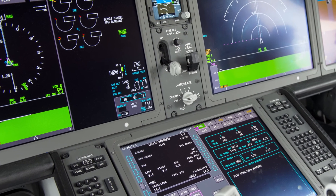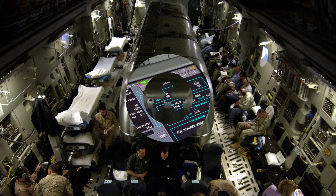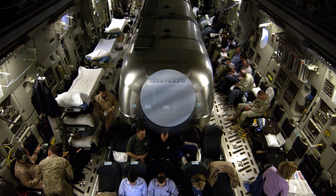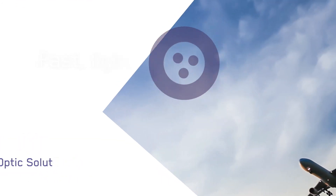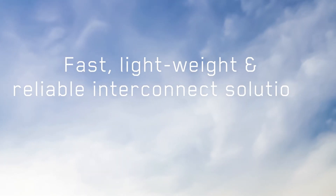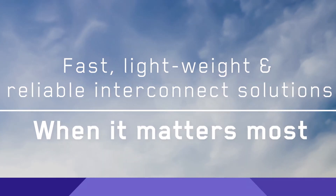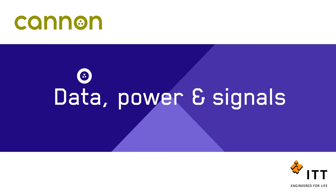Whether designed into commercial avionics platforms to enable flight tracking, or used on military aircraft navigation and ground-based communication systems, ITT Canon's ARINC 801 fiber optics offer fast, lightweight, and reliable interconnect solutions when it matters most. No one is more qualified to help you connect data, power, and signals than ITT Canon.